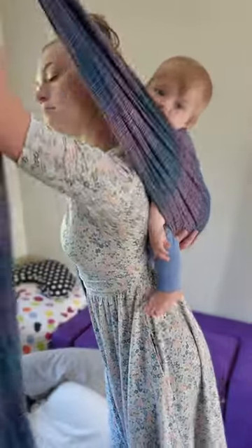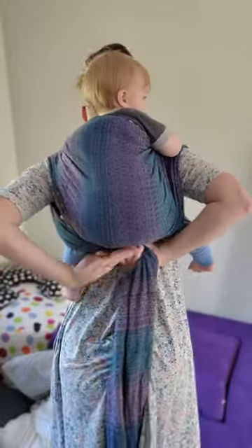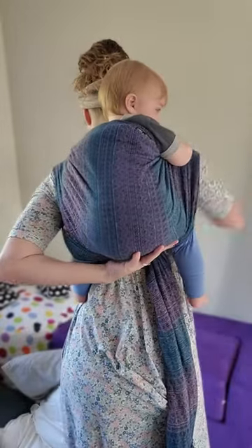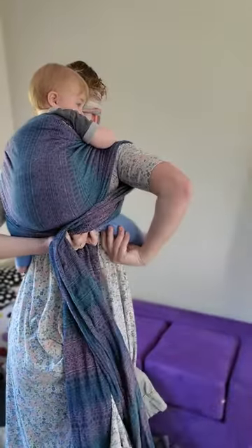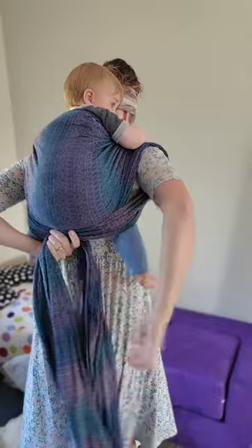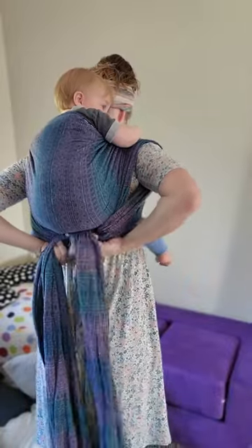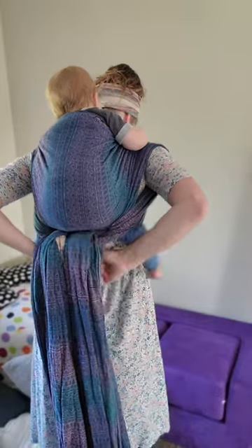After I have both sides tightened I'm going to begin creating that ruck strap. I'm gonna pull it down over baby's leg and under. Normally it would go under the other leg and I would pull it around, but because we're doing a tandem carry I'm just going to meet both in the back and tie a knot. This knot is gonna help keep it secure while you're creating the passes for baby in the front.